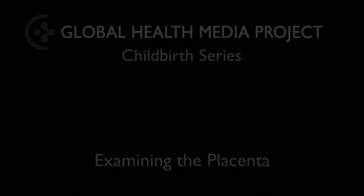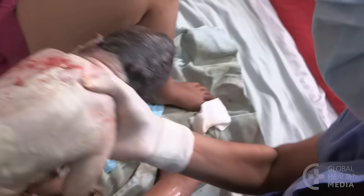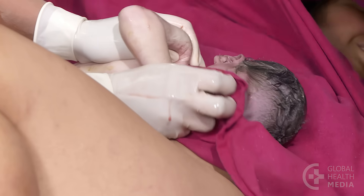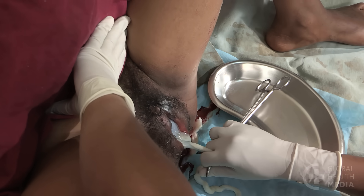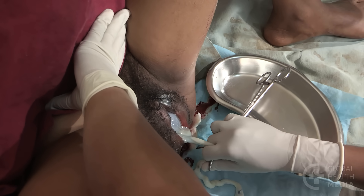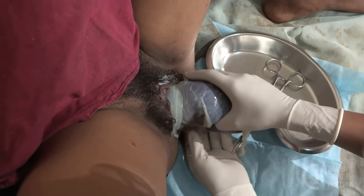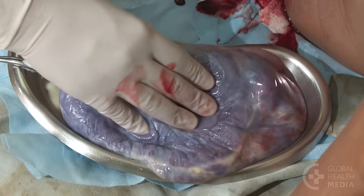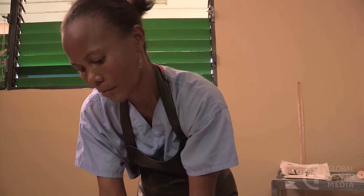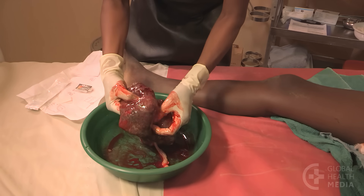After the baby is safely born, it's time to deliver the placenta. Usually, it delivers within a half an hour. As it comes out, hold it in both hands and twist it to bring all the membranes together. There should be minimal bleeding that stops quickly. Sometimes, a piece of placenta or membrane is left behind in the uterus, which can lead to continuous bleeding and infection.